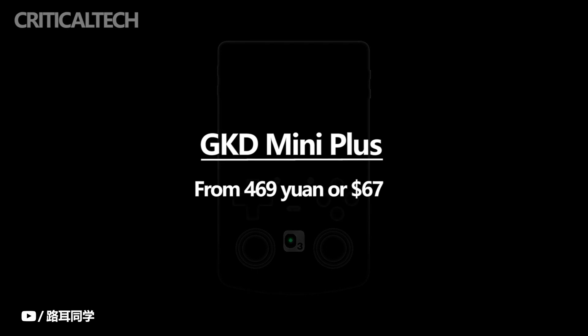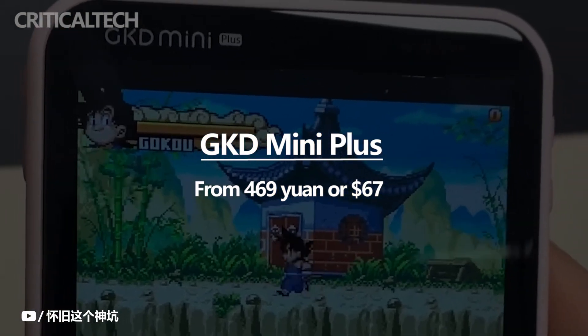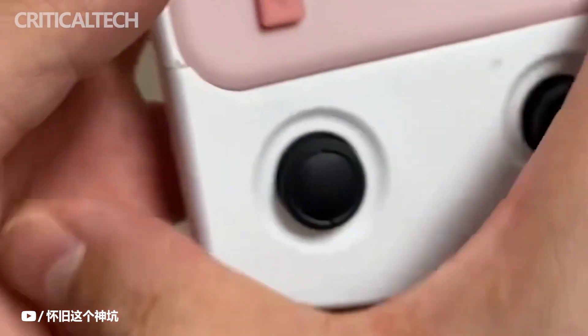The GKD Mini Plus is retailed in China for 469 yuan or $67. There are no pricing details available for the GKD Mini Plus Classic at this time. The global availability of the Mini Plus is also unknown, though third-party retailers in China are some of the quickest ways of buying the product.